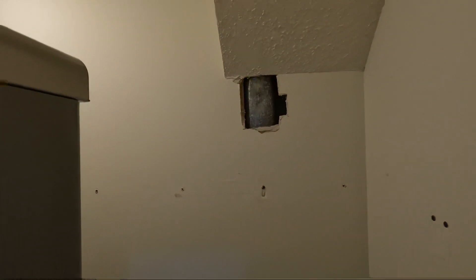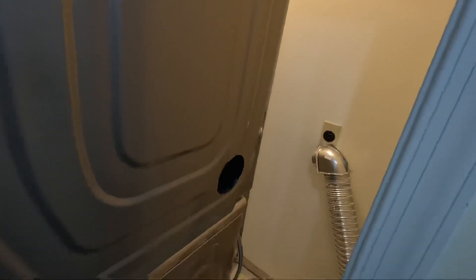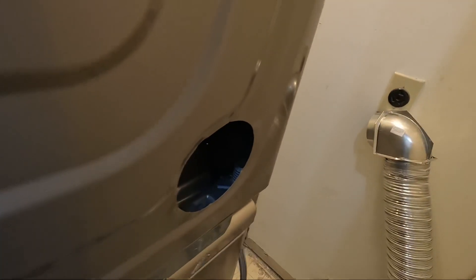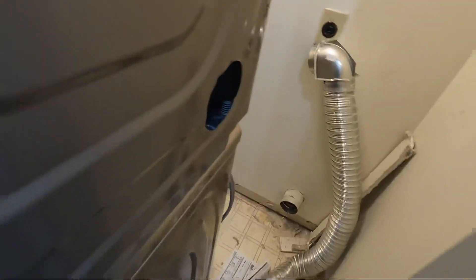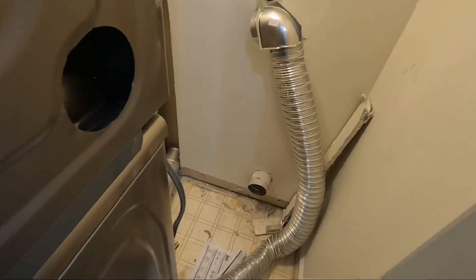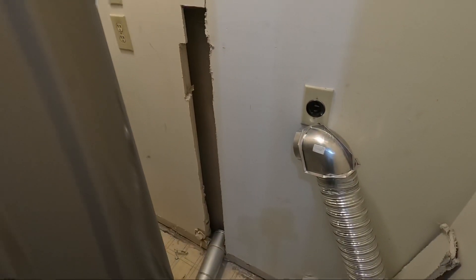Then I decided it was probably better to run it all the way to the ceiling — before realizing that these dryers have side knockouts, and all I needed to do was run the dryer vent out the side of the dryer and back to the floor, instead of putting a giant hole in my drywall to run the vent through the wall.